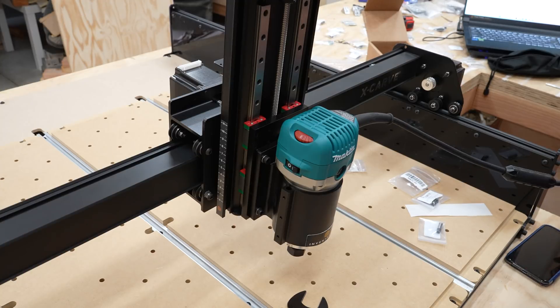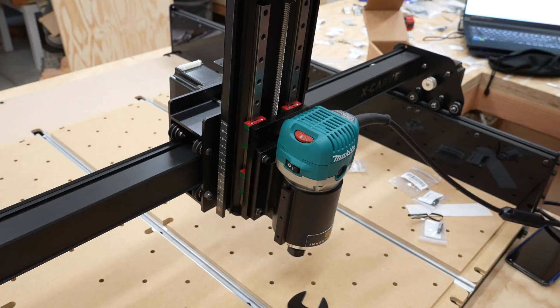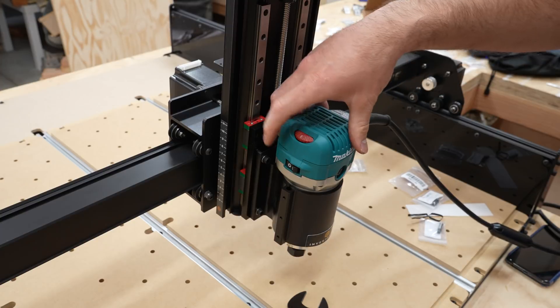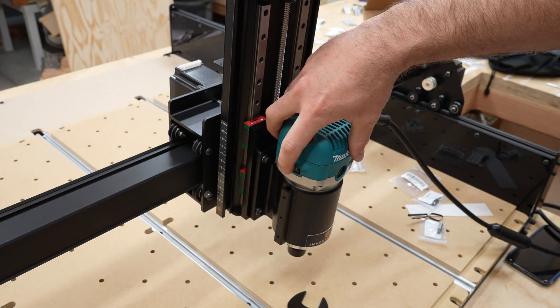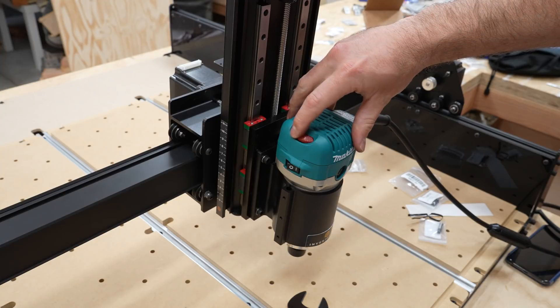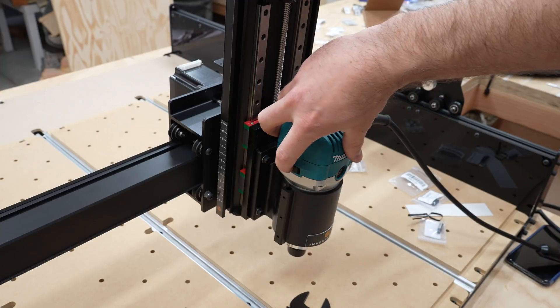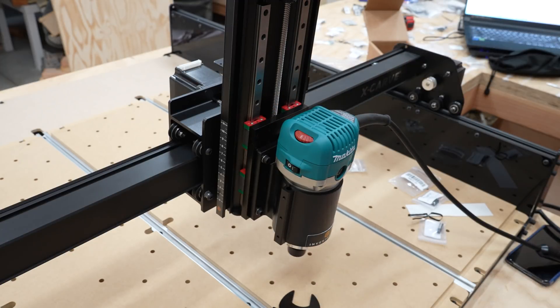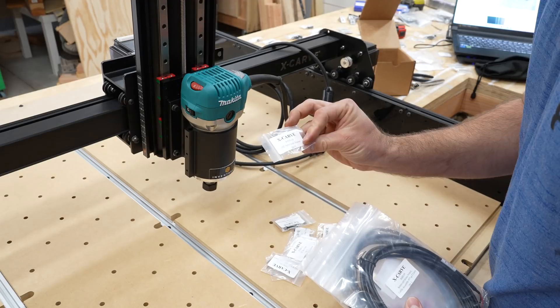Just for the heck of it, I'm going to power this on and make sure the router works before going further — that would really suck if it was a busted router. Router works! Moving on to the homing switches.